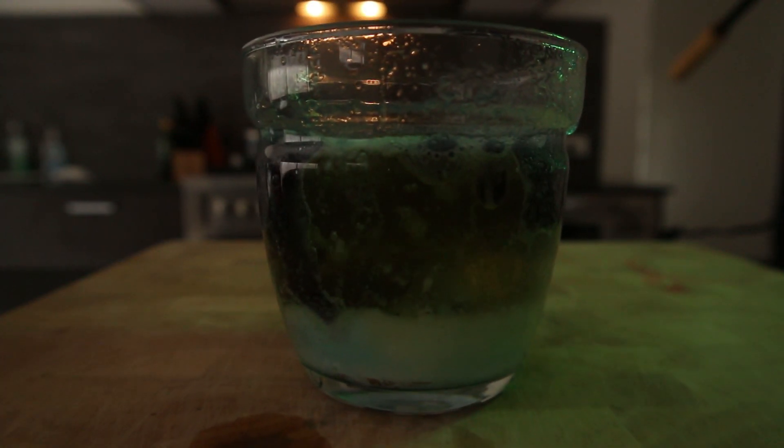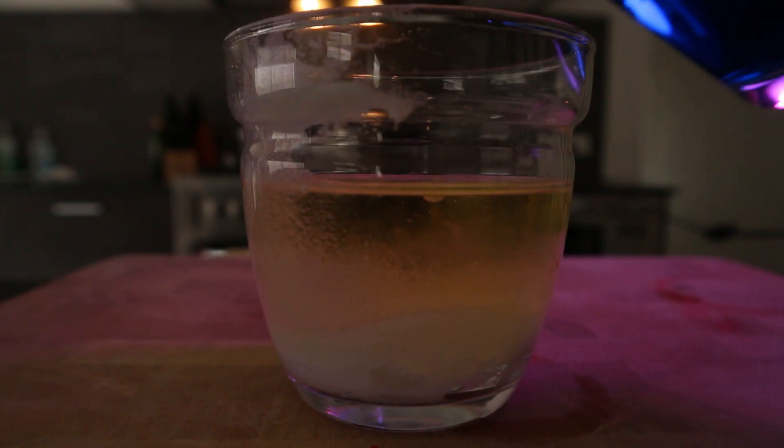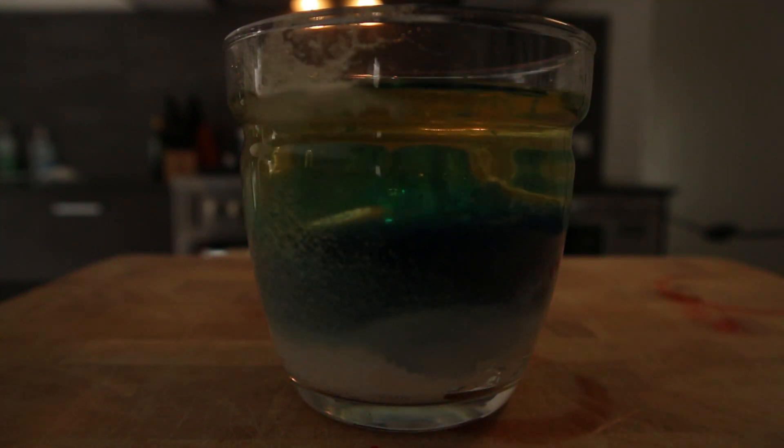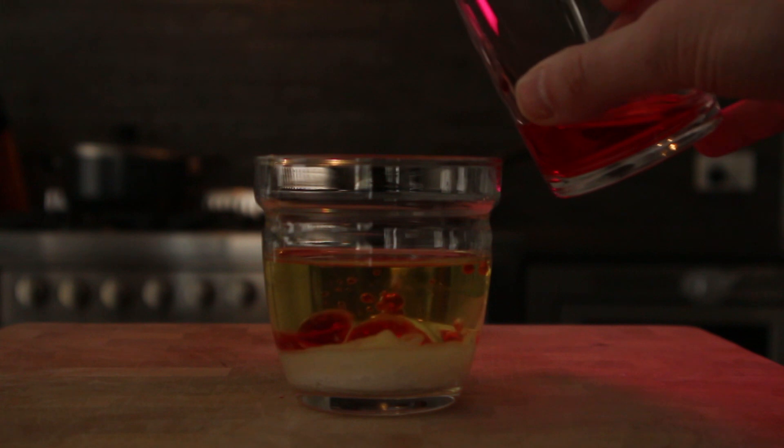Today we're going to be making lava lamps using stuff you can find around your kitchen. If you've ever made a vinegar bicarb volcano, the chemistry is very similar.